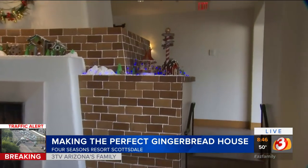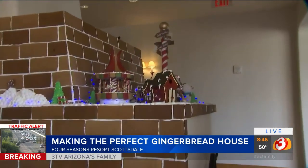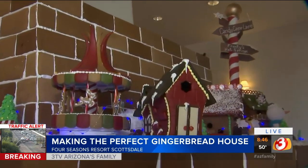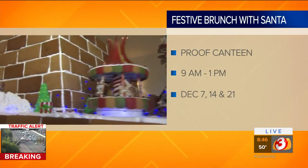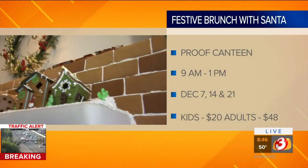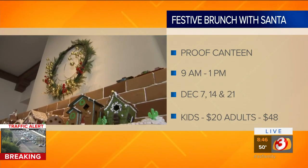Chef Lance also highlights a festive event at the Four Seasons: Santa comes every Saturday at their Proof Restaurant inside the Four Seasons from 9 to 1 o'clock for a festive brunch with Santa. It features themed breakfast items, and kids get bottomless hot chocolate. It's a really fun event running all the way through Christmas.